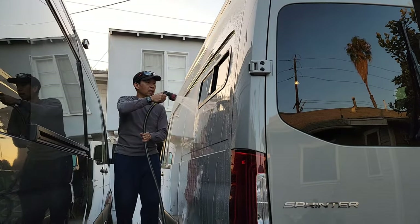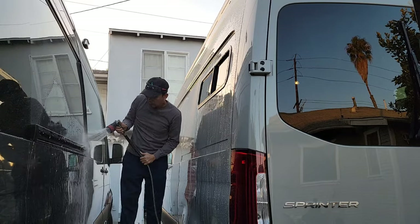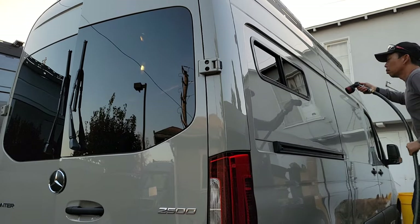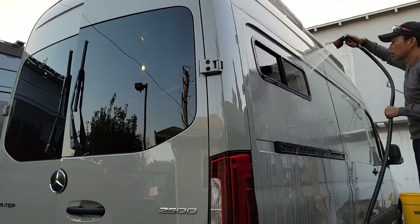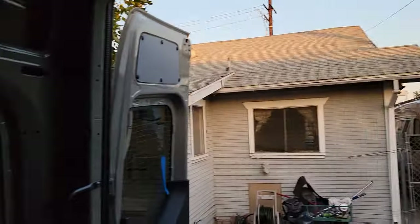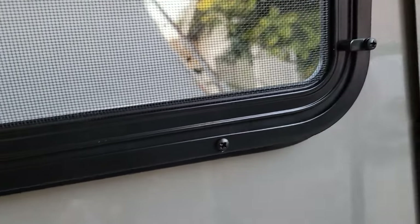All right, we're going to go check the inside. No sign of water leak over here — it's good. Check the other one — same thing.